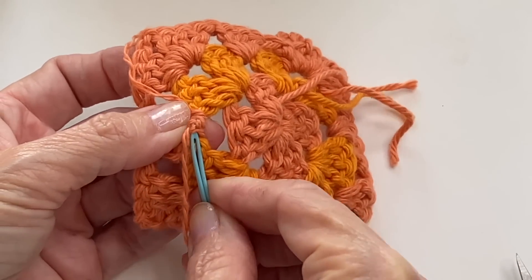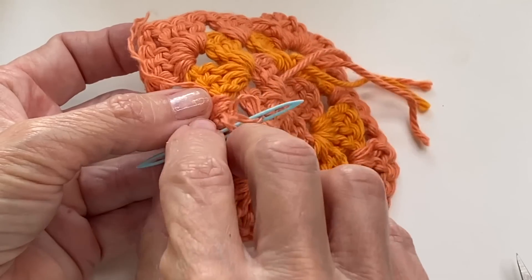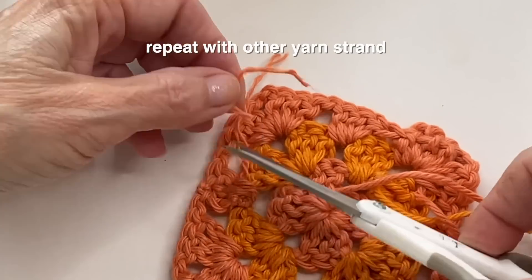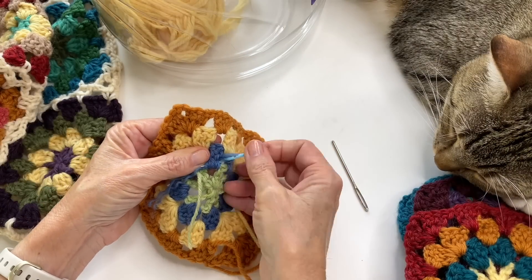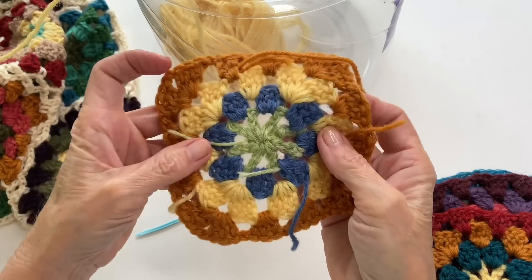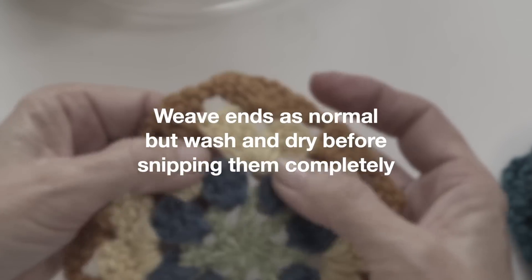Splitting the plies reduces that bulky look and makes it a lot more difficult for it to come undone. You can also add a little knot before that last pass by creating a loop with your yarn and passing your needle through it, then weave in one more time to secure everything in place. Another tip: one viewer said she washes and dries her project before snipping the woven-in tails completely, and it has really reduced the issue of ends popping out. So just to recap — weave in your tails as you normally would, but don't cut them all the way back until after you've washed and dried your project.